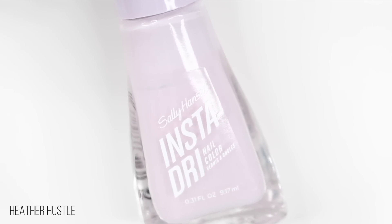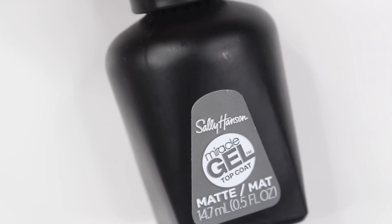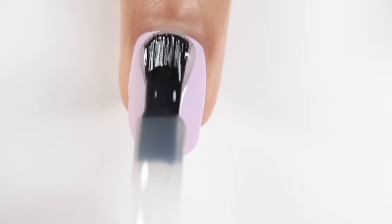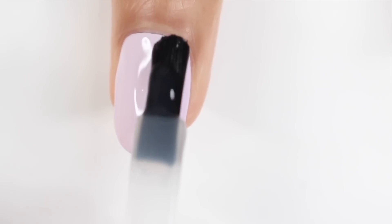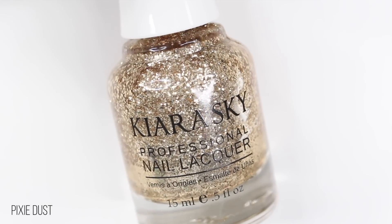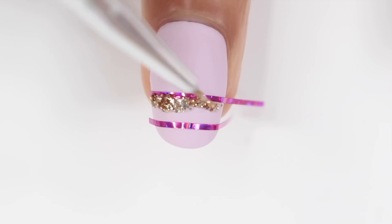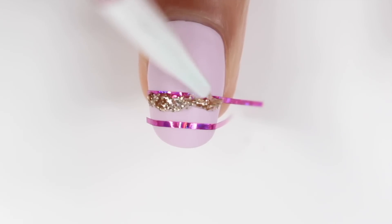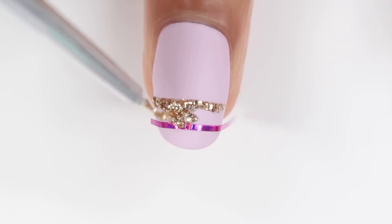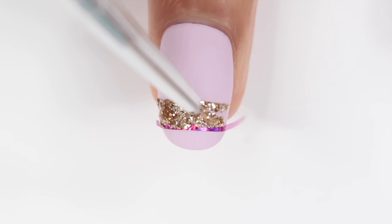For the next design, I'm going to be starting off with a nice lilac base and then applying a matte top coat — this is the matte top coat I've been using throughout the whole video and I'll have that linked down below. Once I apply that, I'm going to let my nail dry completely because I'm going to be using some striping tape. If you guys haven't tried striping tape yet, what are you doing? This stuff is amazing. I'm going to be using a gold glitter nail polish and filling in the area between the striping tape. I like to fill in one side, then remove the striping tape, and then fill in the other side — you want to remove the tape while the polish is still wet.